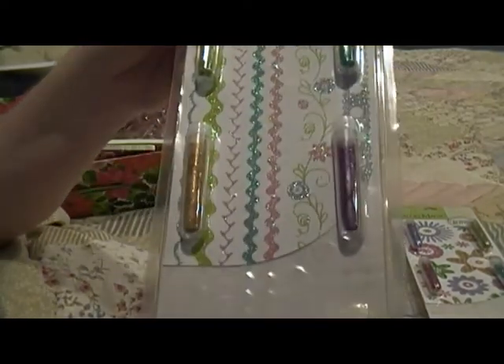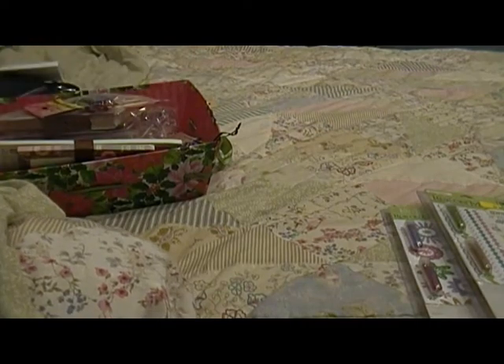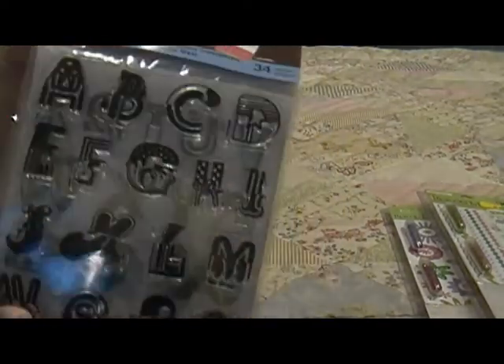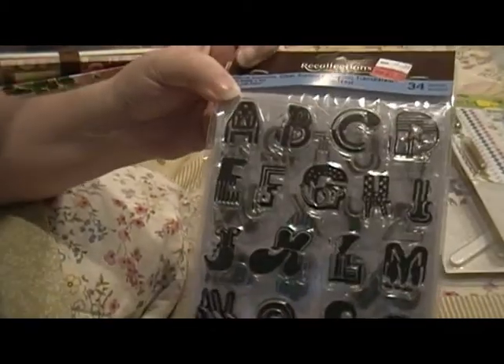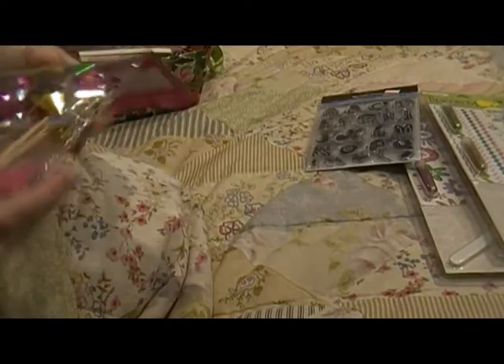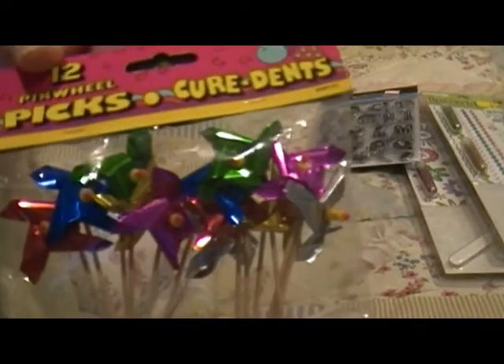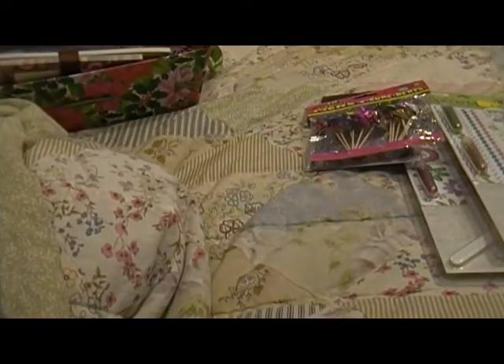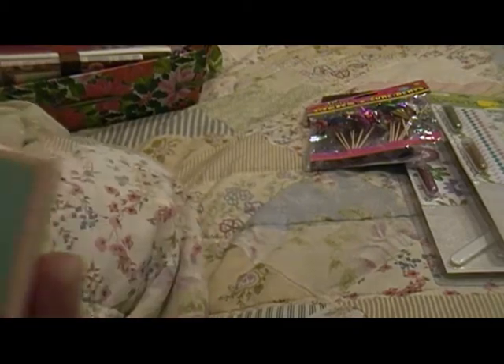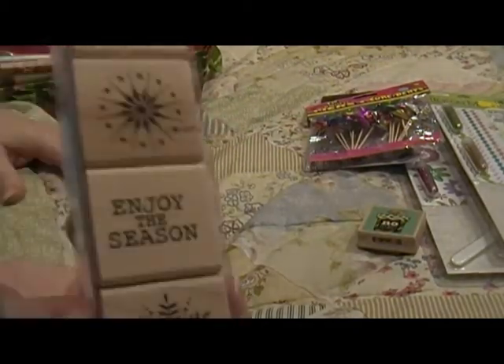Then I got some Recollections alphabet stamps — let me get a better angle. These are called Alpha West, it's got all caps and all the stuff. Then there are these little pinwheel things that are already put together — stick on a stick. And then this little rubber stamp that says 'No Peeking or You Won't Get a Present,' and then some more stamps — these are winter little stampies.